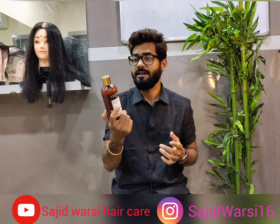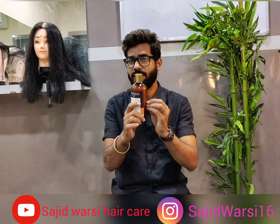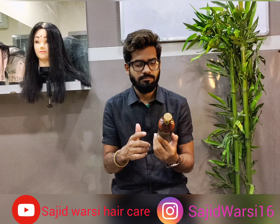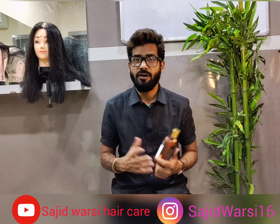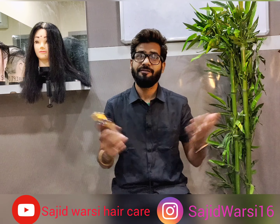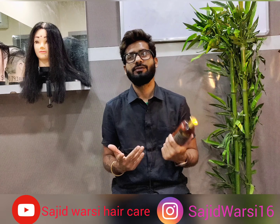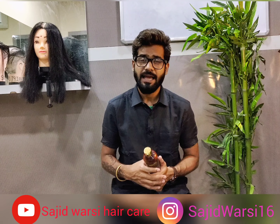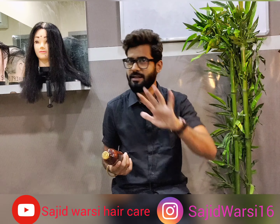So if you want to buy or use it, you can. You can use it for color-treated and keratin-treated, smooth hair in three layers. I know this is a new product. If you want more information, you can find it on Instagram and Facebook. You can connect through the link below. If you like the video, share it and subscribe to us on YouTube. Thank you very much!